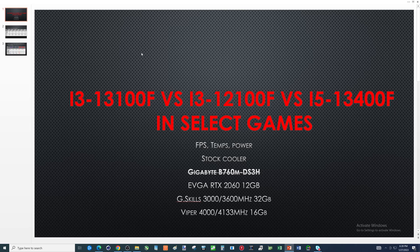The G.Skill was 32 gigs and the Viper was 16. Once I started messing with the RAM, this thing did not become something you could really compare. So we're going to have a bunch of columns and data — really hard to draw a conclusion from all this, except that I think this Gigabyte B760M-DS3H motherboard sucks.